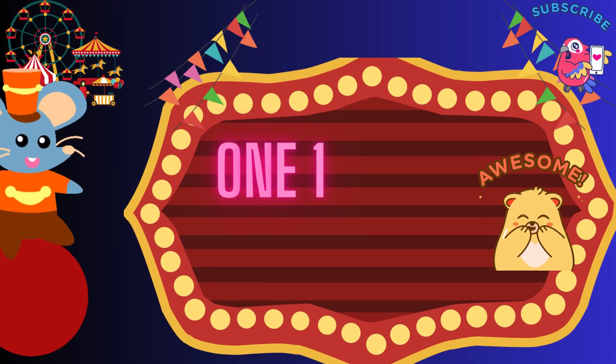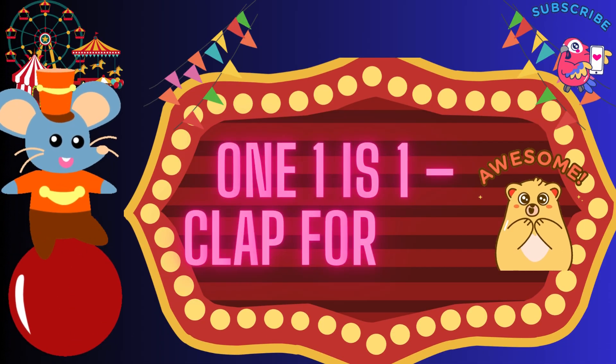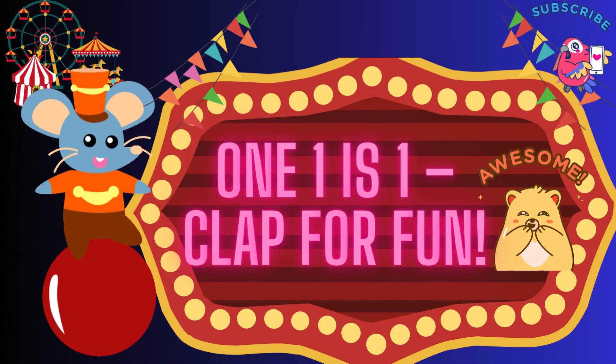1, 1 is 1, clap for fun. That's 1, 1 is 1, clap for fun.